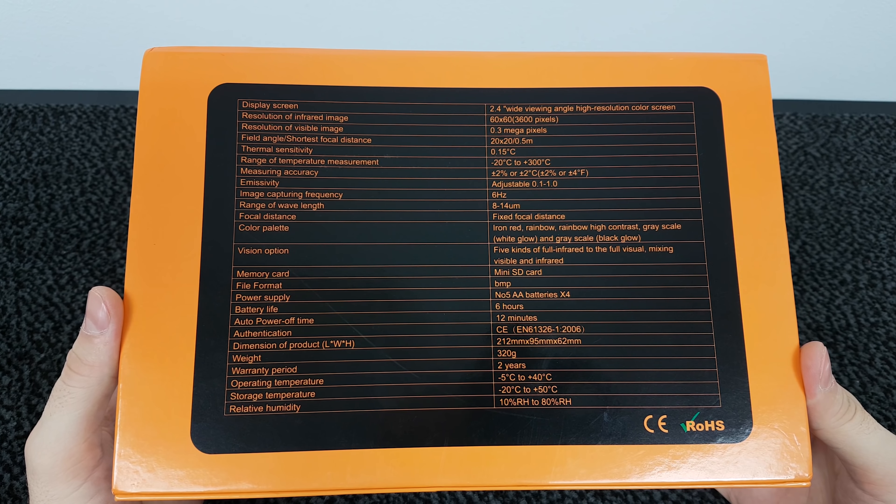Now let's open the package. It's a very nice and simple package. Inside you're going to find a carry strap. Also inside is a nice case with the camera inside, and the instruction manual.